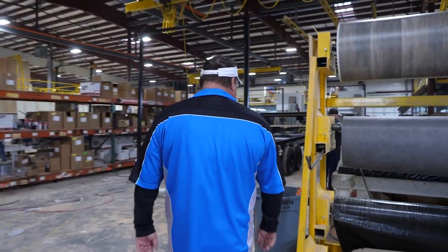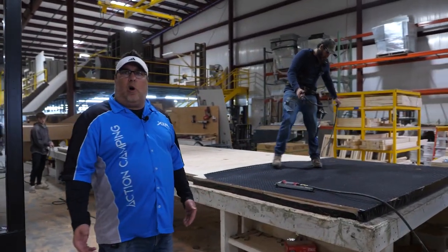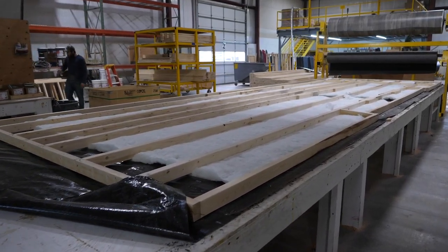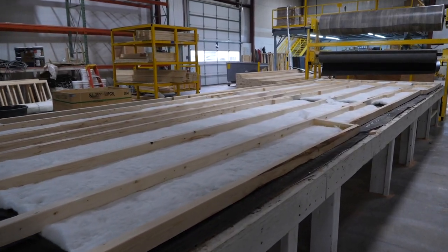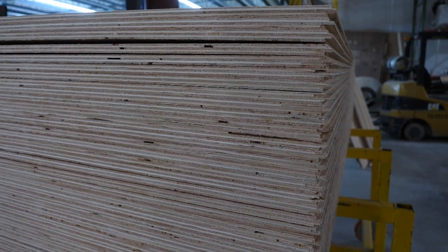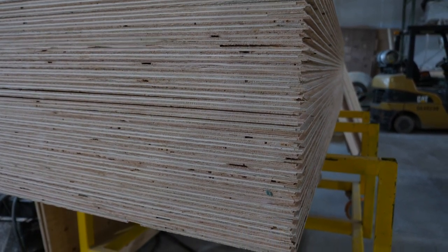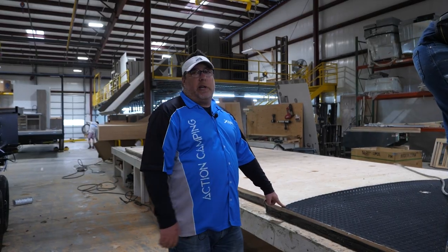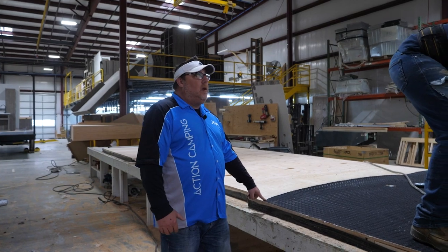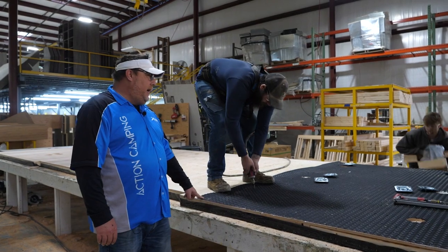Coming up here is where we build our floors. All of our floors are built like a traditional home — we build with 2x3s set on side, 16 inches on center, and then we use 5/8-inch plywood tongue and groove for the top coat. For the trim and visual aesthetic items we're using a Congoleum that has 100% resistance against cold cracking, is tear resistant, and oil and gas resistant, along with the coin flooring that we use in your basement.